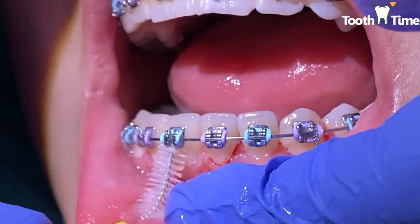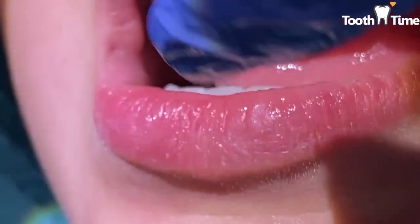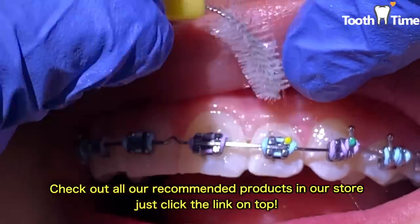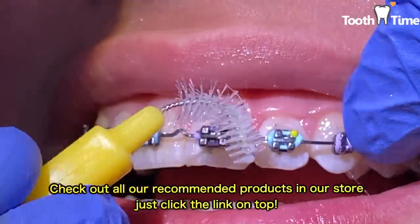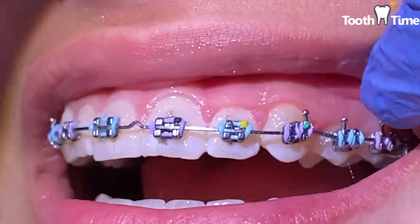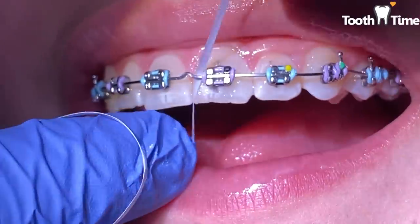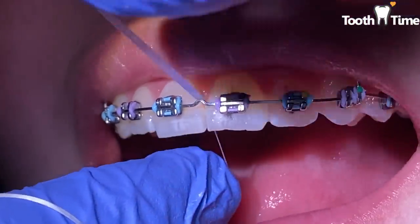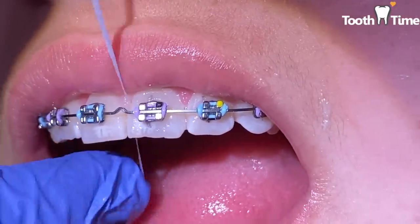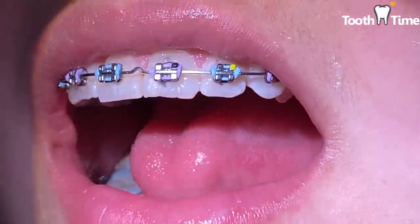Tooth bristles do a fantastic job removing plaque in between the teeth that brushing couldn't remove. Any products I mentioned — the water flosser, the floss, the tooth bristles, the toothbrush — you can click the link above to go to our store. A question I get a lot is how to floss with braces. Slide the floss in between your wire and your brackets, then hug your tooth like the letter C, going side to side in a C-shaped motion. Never go up and down because you'll cause trauma to your gums.